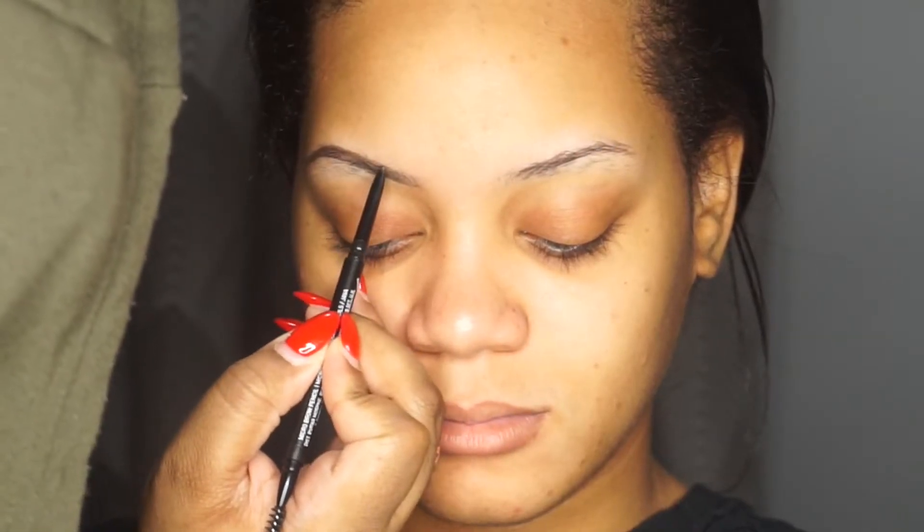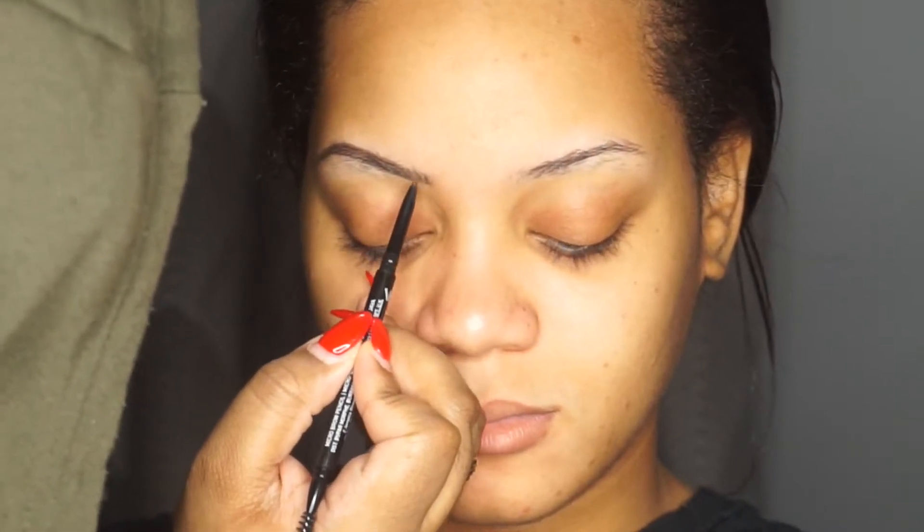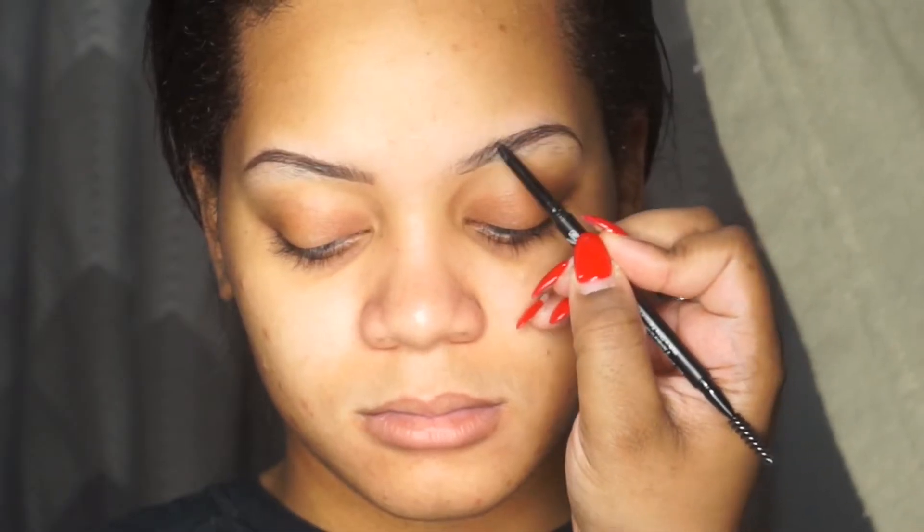Hey guys, welcome back to my channel! Right now I have my sister here as a model and we're doing a prom makeup tutorial. I'm filling out her brows using the Morphe brow pencil in the color Java — the cheapest eyebrow pencil on the market, retail for $5, guys, get it! Then I'm taking my NYX concealer in color 6.3 to carve out her brows, using my Morphe 410 brush to help carve them out.